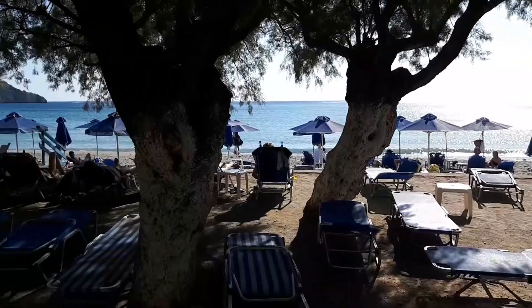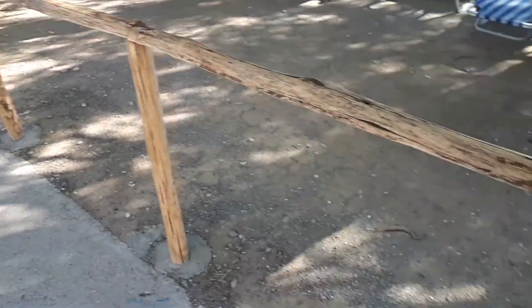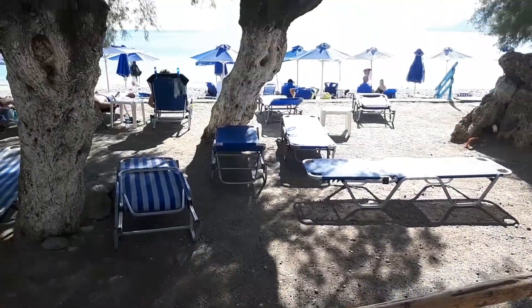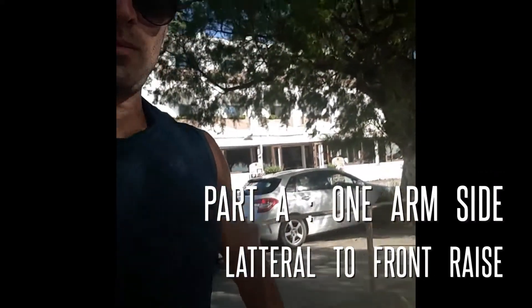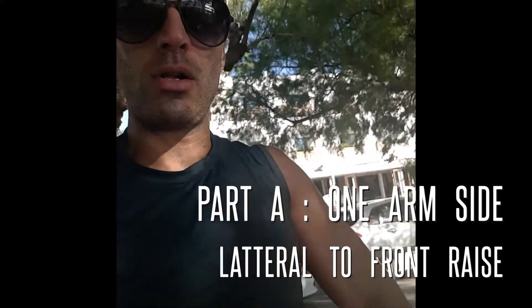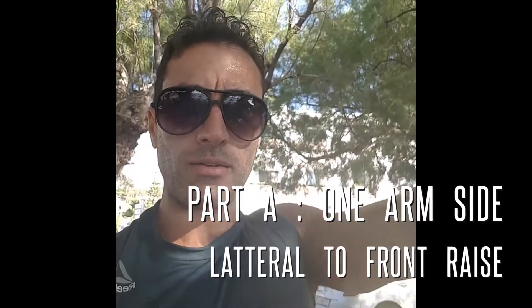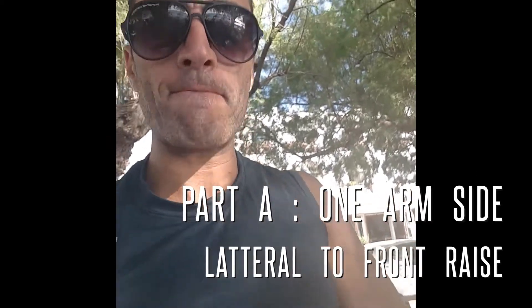I'm in beautiful Placas Beach — check out this fence here. I'm continuing my tutorials on how to train even when you have no gym. With a 12-pound rock, you can do side laterals and front raises in a superset. This particular superset pretty much burns out your shoulders very quickly.